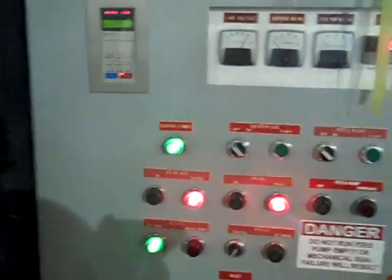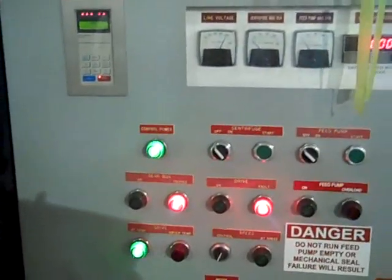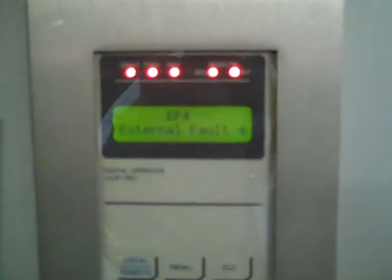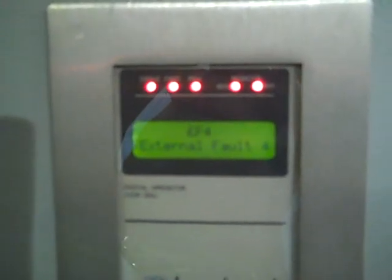One of the most common problems that we get calls about from engineers and guys in the field is that the centrifuge won't turn on. What you'll normally see on this keypad is a fault code of EF4 — that's external fault 4 — which means that the gearbox has tripped out.